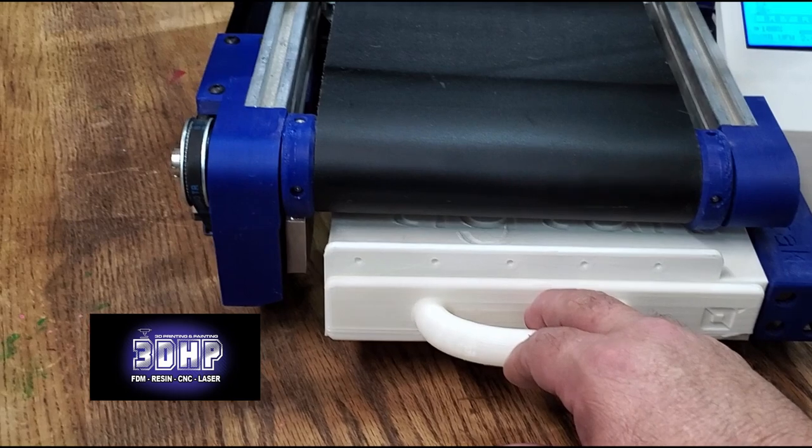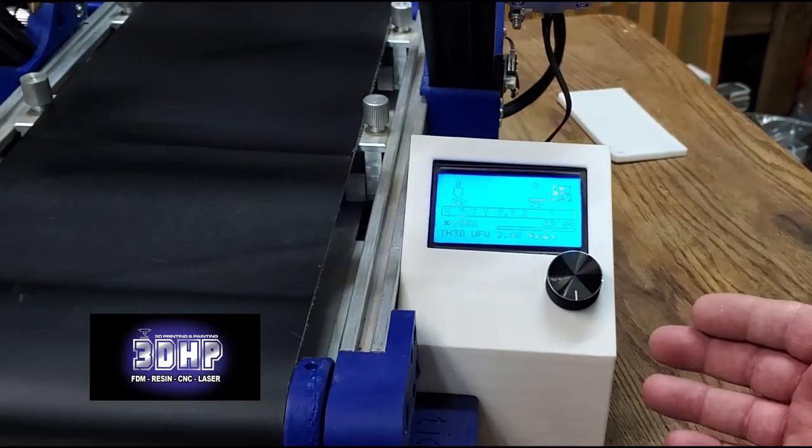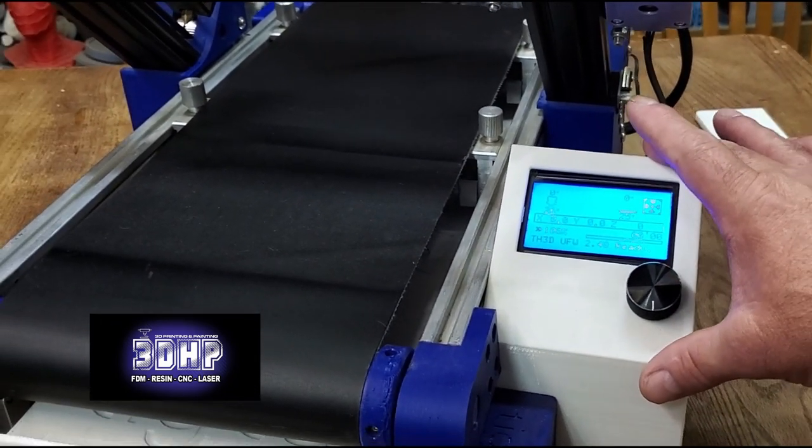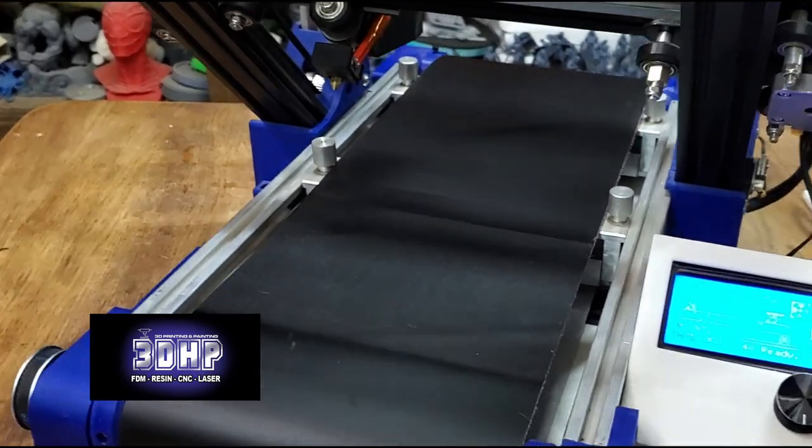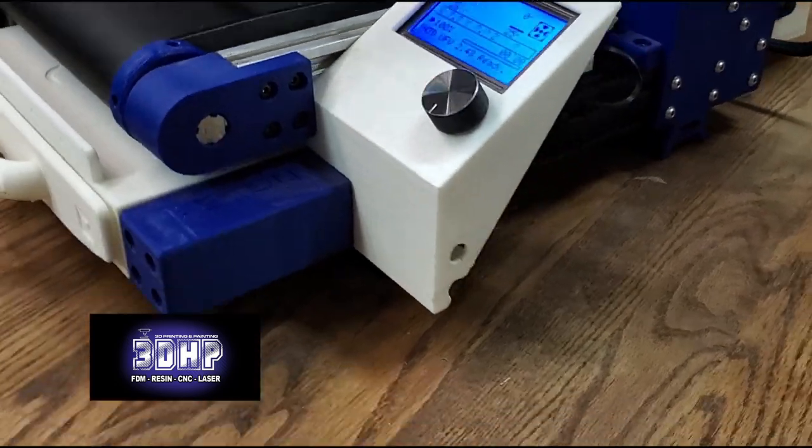The drawer assembly is installed. I could have used the original Ender 3 frame for the screen — I wound up printing out the part they supplied and put that on it. But we can kind of do a walk around here and get a look at it.